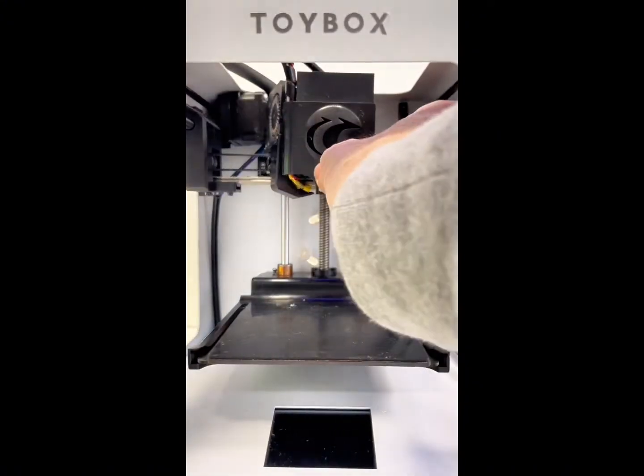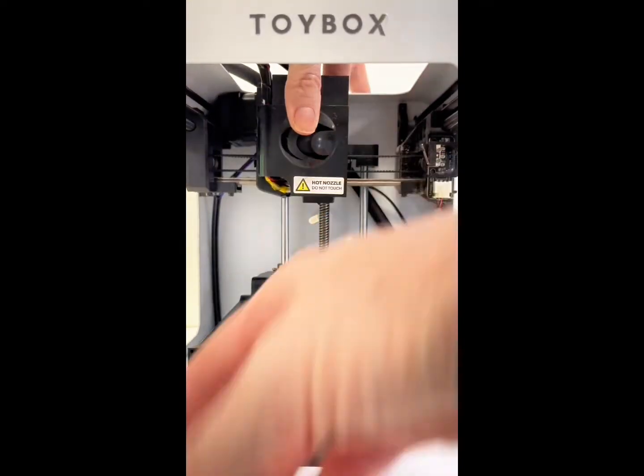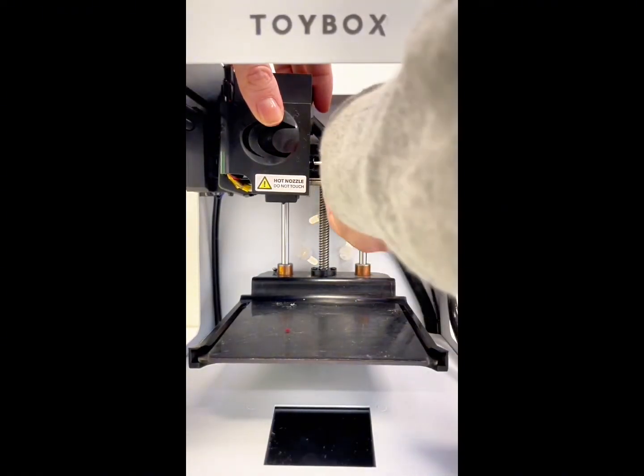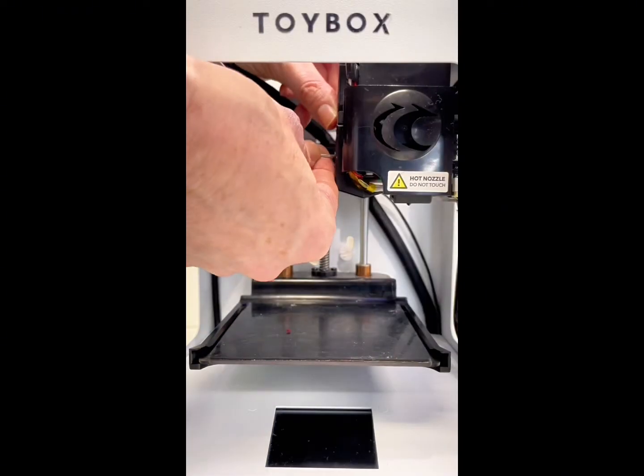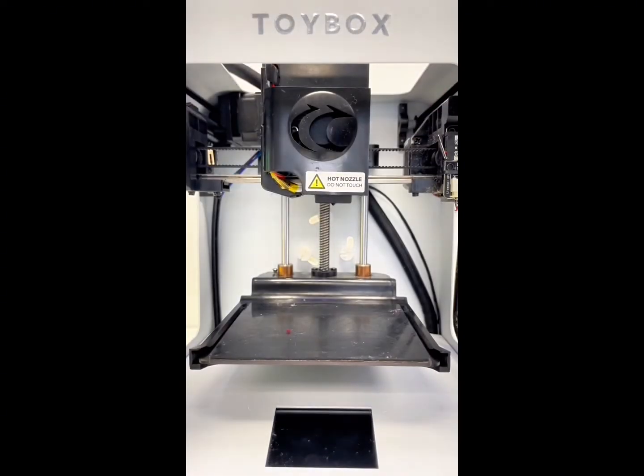Time to put our casing back. This can take some wiggling — make sure these wires are tucked tightly. Right screw on. If you don't get this in there tight enough, it's going to make a terrible noise. Left screw on. Woohoo! Bye bye, clog!